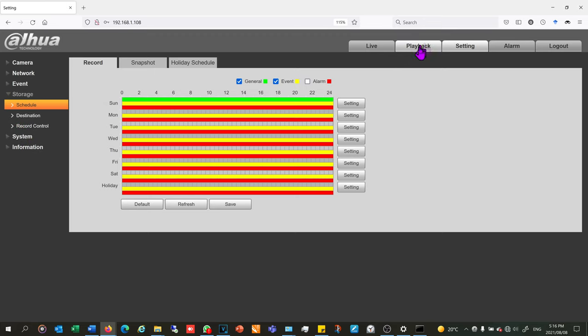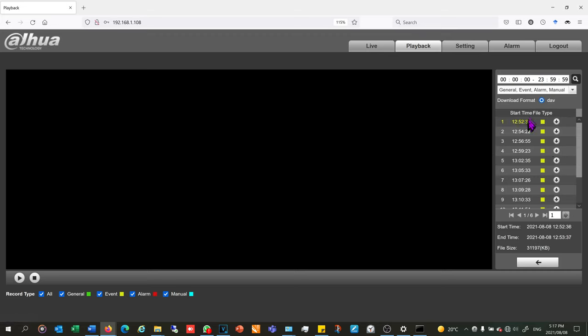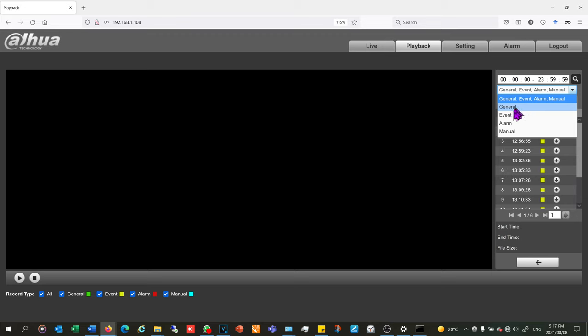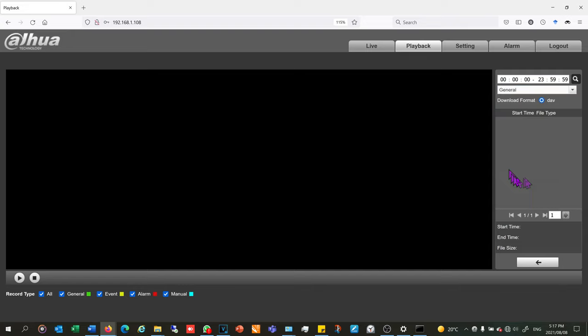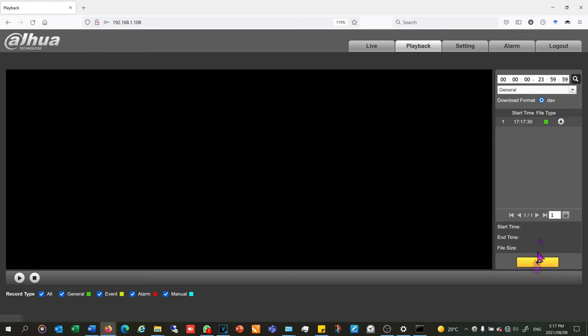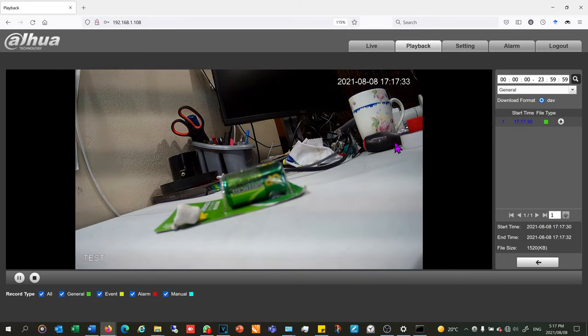I go to playback, do a search by date, and it immediately shows available footage on the side — I can filter by general, event, or alarm. If I select all recordings there it is; if I select event there are some earlier recordings from that memory card. General recording starts filling up from now — there's the first general recording. I can download it or double-click to play it, and there are those same batteries. The recording is all set up.